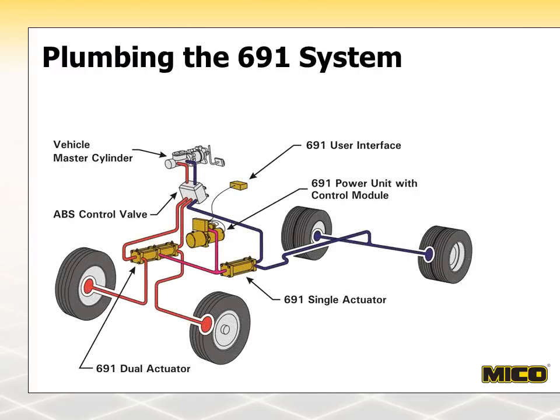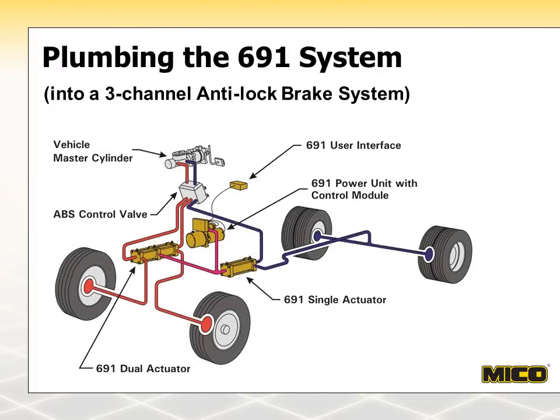Here is a diagram of a three-channel anti-lock brake system that has had a 691 system added to it. A 691 single actuator has been added to the blue brake line leading to the rear wheels. Both red front-wheel brake lines now pass through the 691 dual actuator on their way to the front wheels. All four wheels will be locked up.